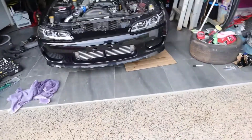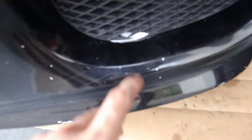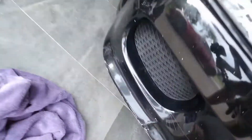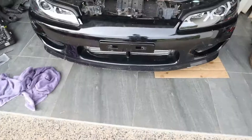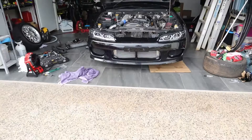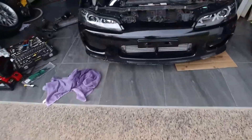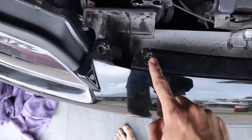Intercooler is on. I have to do some cutting out of the bumper so you can see a little bit of it here. You can see in there where the pipe goes in — that needs a bit of cutting. This side needs a lot less cutting. I love how it looks — it looks really aggressive like that.